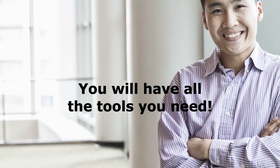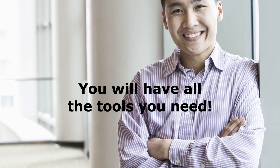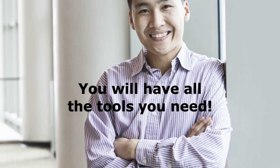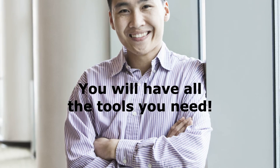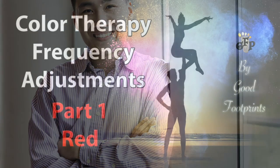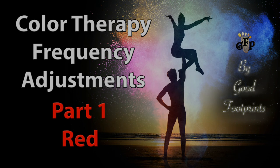After completing the core program, you will have all the tools you need to maintain a positive energy body. But if you need extra help, you are adjusted for all other types of vibrational frequency adjustments for any type of frequency or energy body issue you may wish to have addressed in the future. To begin the program, please proceed to the video labeled Color Therapy, Frequency Adjustment, Part 1, Red. You can find the link in the comment section below. Also, please take a moment to subscribe to the Good Footprints channel so that you can find us again easily. Thank you.